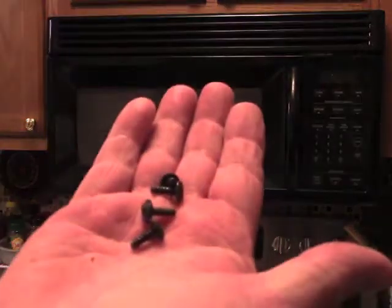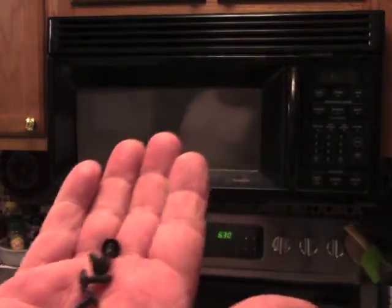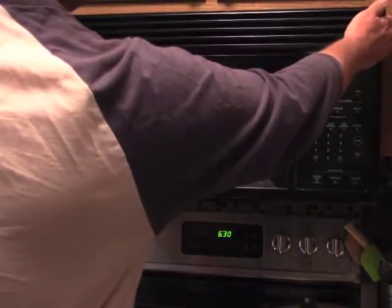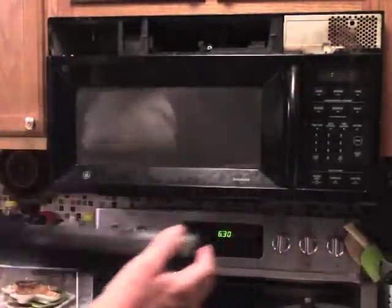Okay, so here are the four screws. They're very greasy. I'm going to have to clean those up a little bit. Let's see if this helps take this off like this. There you go. And I'm going to also clean this all up.